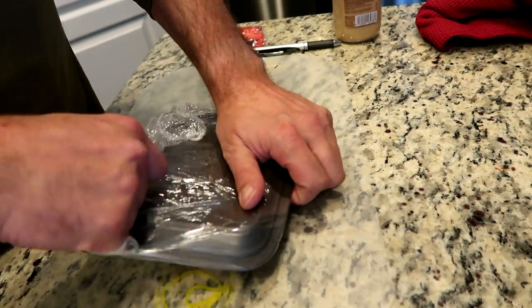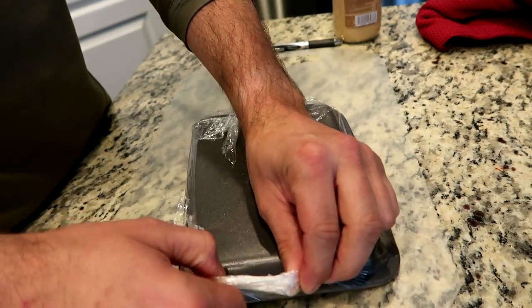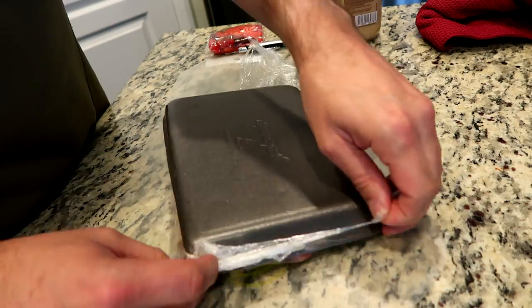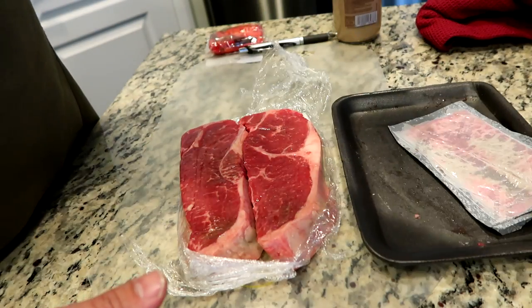Actually, I haven't cooked a steak in several weeks. I've been sous-viding them, which we'll do a sous-vide steak sometime. But today — Jeeves, get away from the wine glasses, you alcoholic — today we're not doing sous-vide. We're going to pan fry them in my iron skillet and I'll show you guys my method.